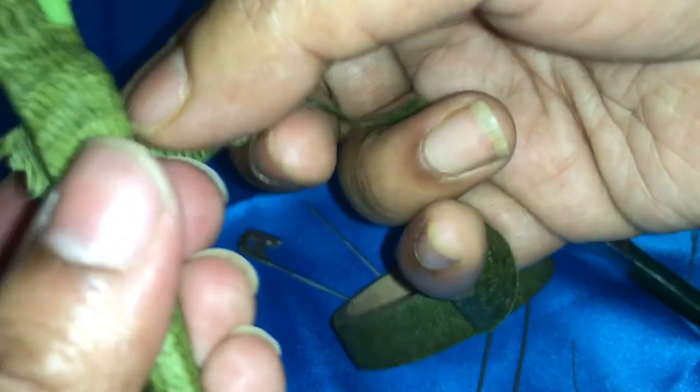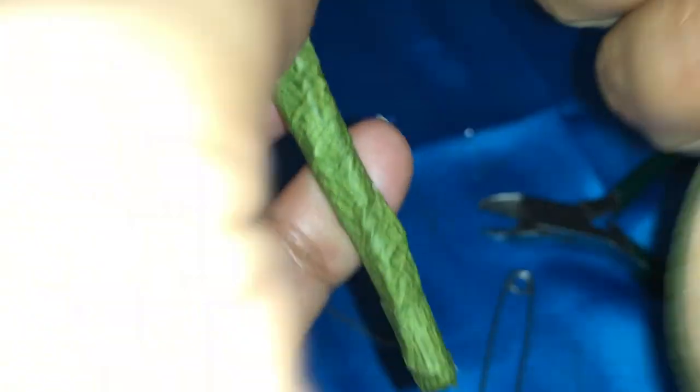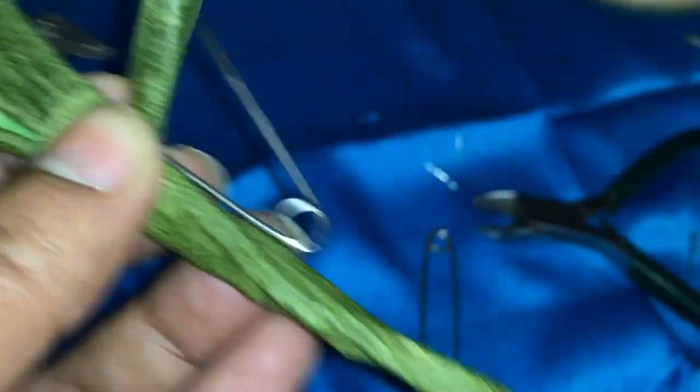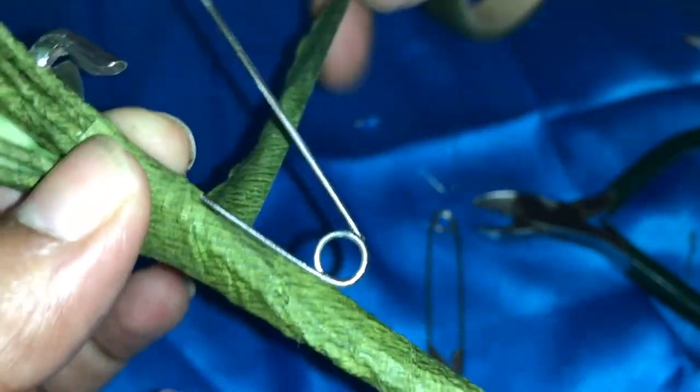The more you wrap the green tape, the firmer the flower becomes. Tie the safety pin like this and wrap it.